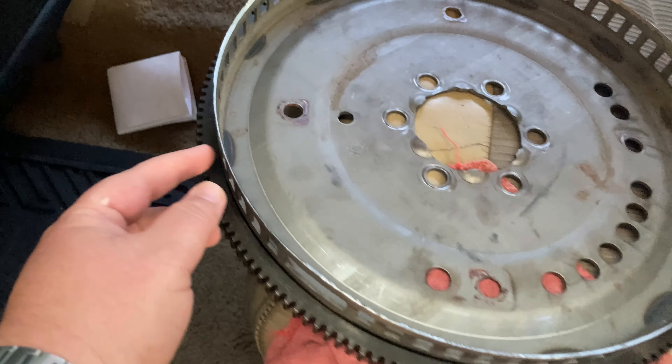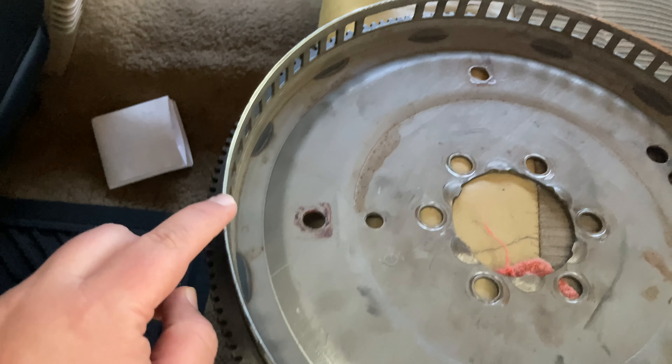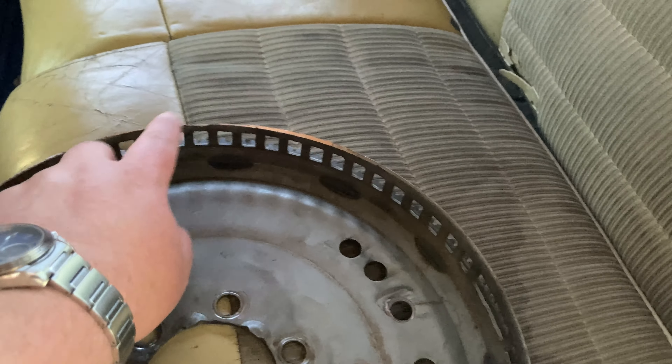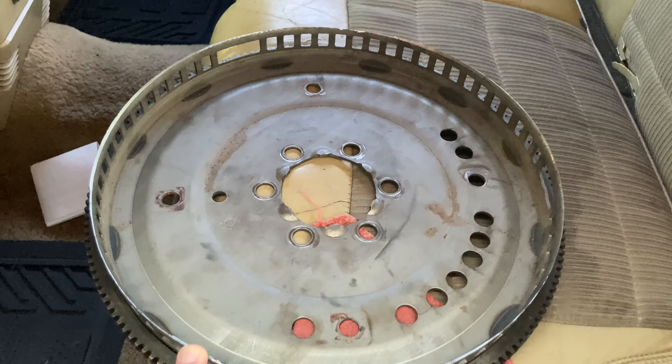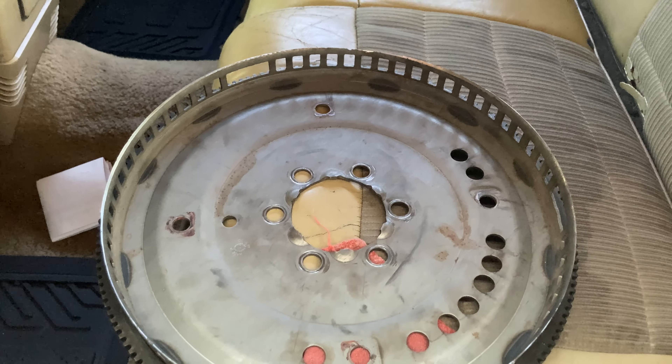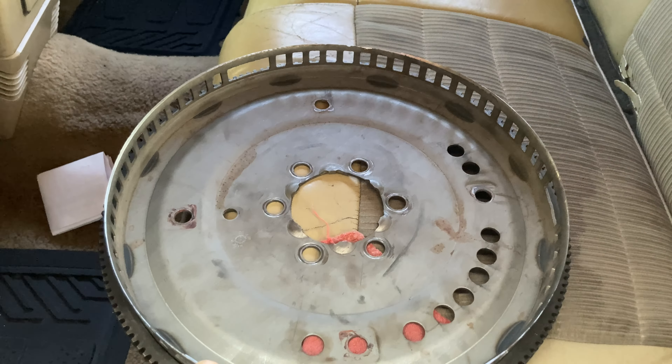This is my old flex plate. This is what the problem was — it is damaged. You can see this edge here flares out in sections. Something happened to this flex plate that caused it to get damaged before this engine was put in this car. This engine is not originally from the car; I'm 99.9% sure it is a junkyard engine. I say that because there are yellow letters or numbers written on the side of the block, which is very indicative of something pulled from a junkyard.